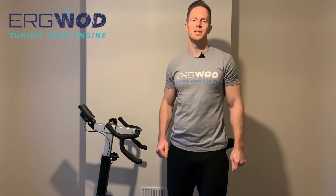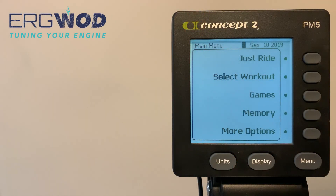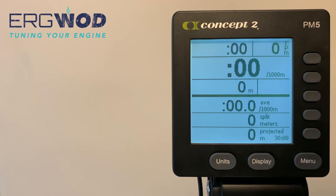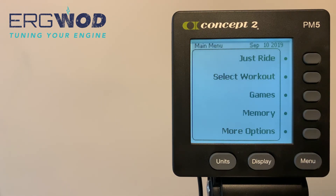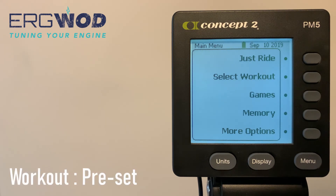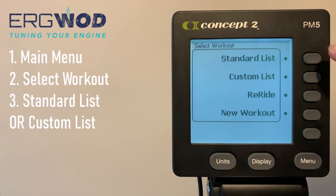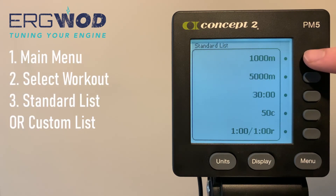Now let's look at the options for setting up your workout on the performance monitor. Your first option, accessible directly from the main menu, is to just row, just ride, or just ski depending on your machine — here you'll start recording work without inputting any strict workout parameters. Next, you can access preset workouts from the main menu by pressing Select Workout, then either Standard List or Custom List.